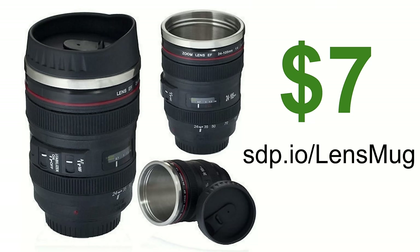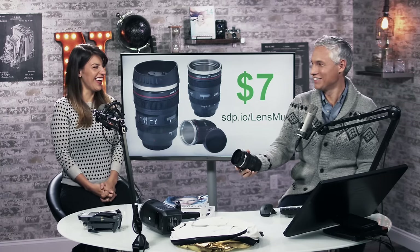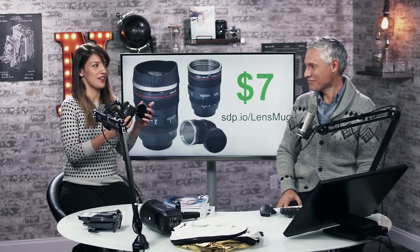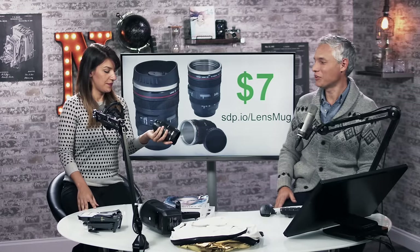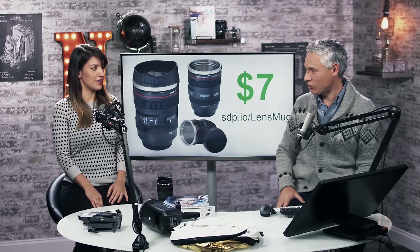Seven dollars. You can't beat that. This is a lens mug — people always get us these. They're worth seven dollars. The red ring means it's pro. It's a genuine 'Camion' brand. We wore all the letters off ours. They're fun, a good stocking stuffer, genuinely cool. We have about eight of them and we do use them. They look like lenses and they're seven bucks. You can get them in different styles — Nikon-looking ones, big telephoto lenses.